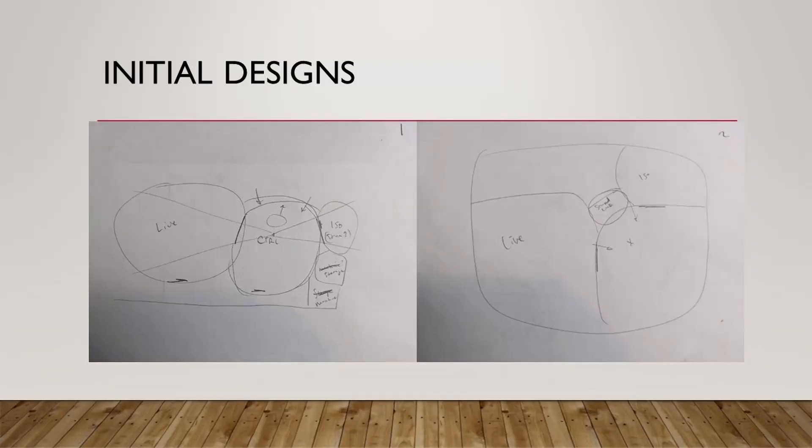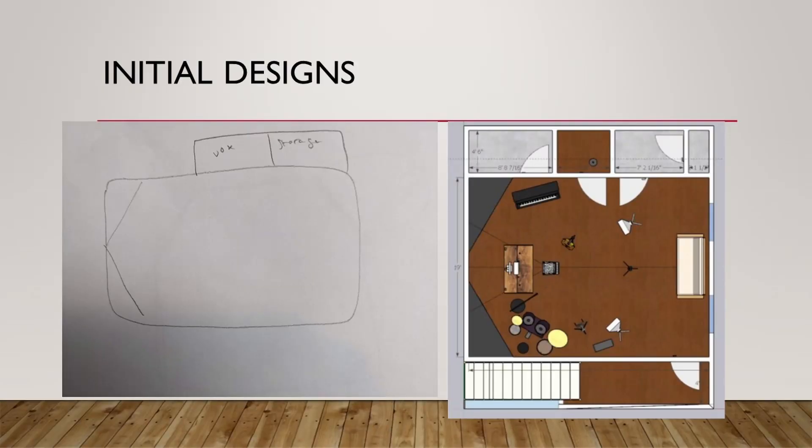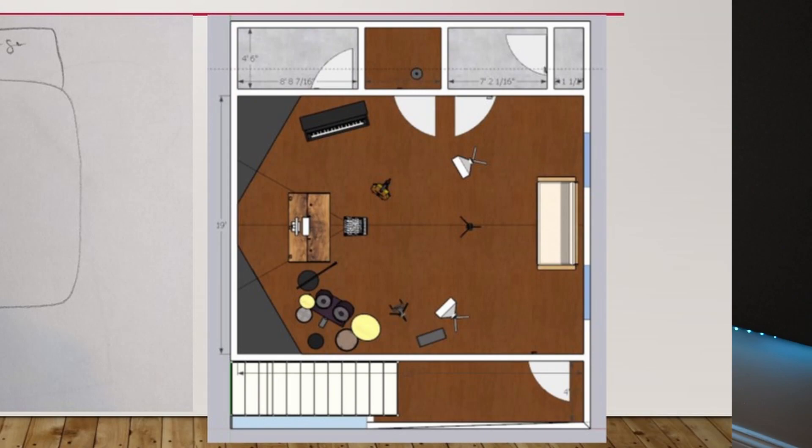I started with some initial designs. I originally had thought I would have a separate live and control room, since that's what you imagine when you think about a professional studio. In the end, I decided that separating them didn't really make sense because I wanted to be recording myself — it makes more sense to have everything on hand rather than be on the other side of the glass. I also realized that the smaller the room, the more acoustic problems there are. So I thought, why not combine them into one pretty good room instead of two rooms with lots of problems?